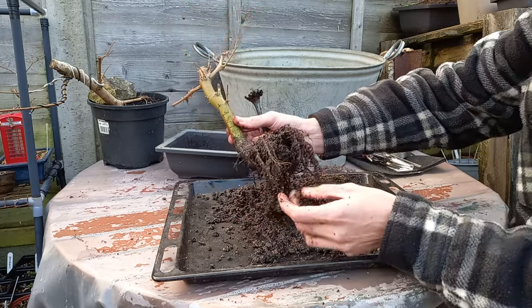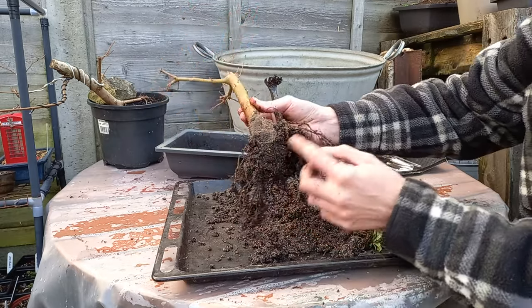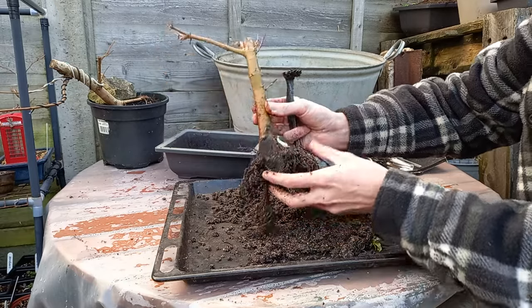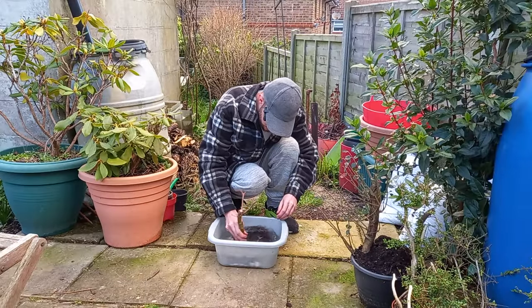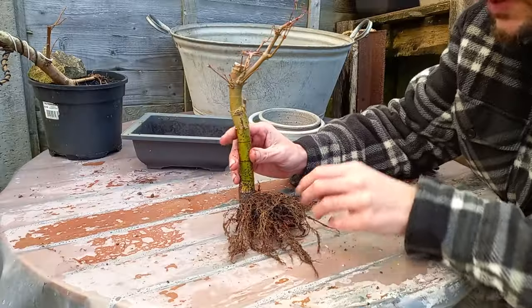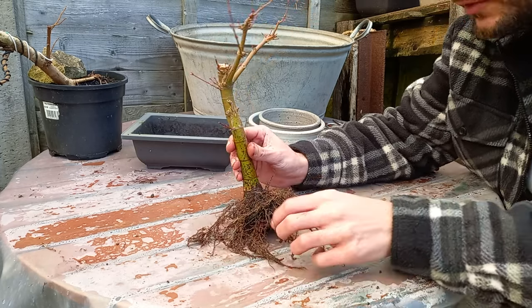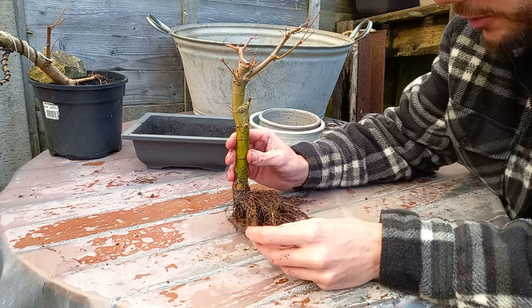I've taken away a lot of soil from the root ball. I'll give it a dunk in a pot of water to get off the remaining mud and see what kind of root system we have. Despite that funky smell when we were removing the mud from this tree, we don't actually have a bad root system.